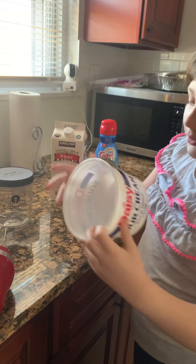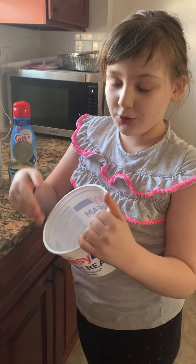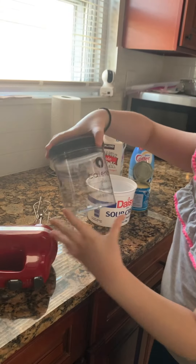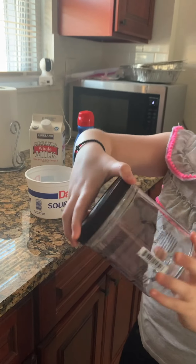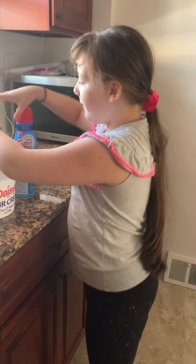And you also need something to hold the ice cream while you are making it, a mixer, and something to hold the ice cream when you put it in the freezer.